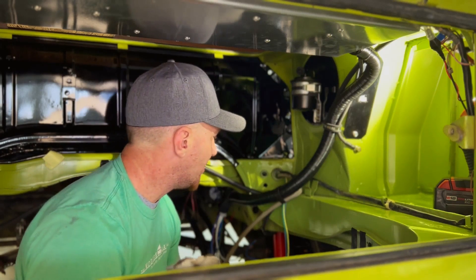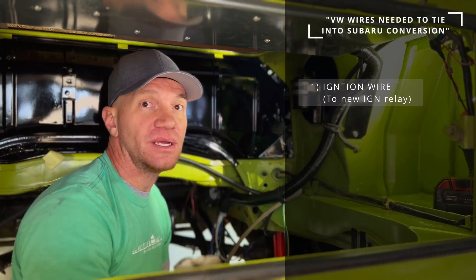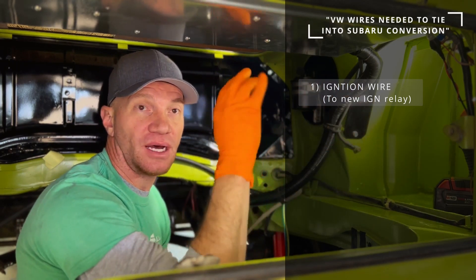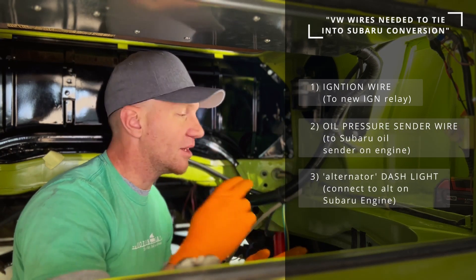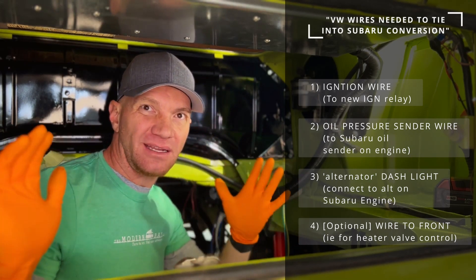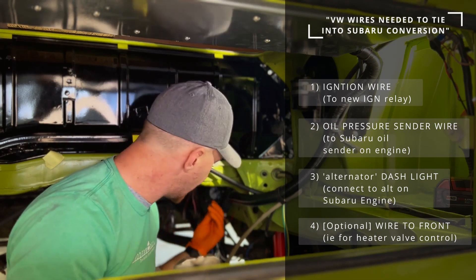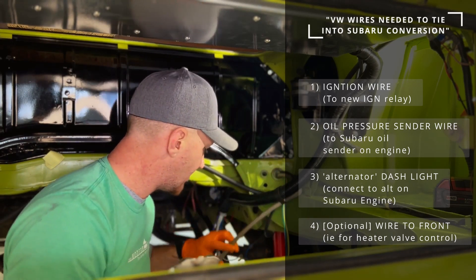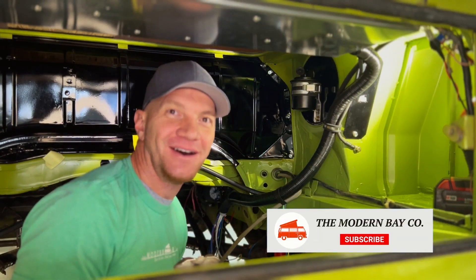That's how you tie your system in. To recap: use your ignition wire to trigger a new relay — we do it that way — which brings power directly from the battery to your Subaru ECM and everything else that needs ignition power. Use the oil light wire and the alternator light wire. We also repurpose the brown and white wire for our heater system. I almost forgot to tie off my dead leg — that red leg coming out of here — I'll do that and we'll be done with this section of this bus. Thanks for watching, really appreciate it.